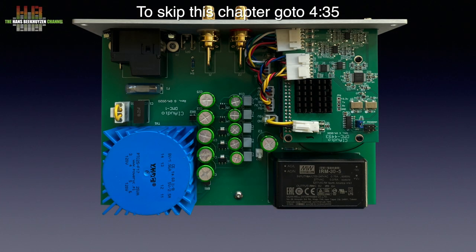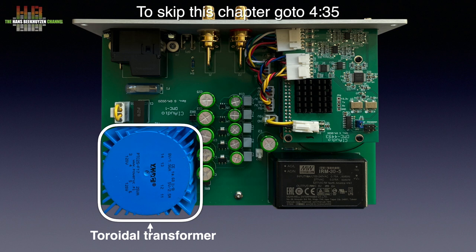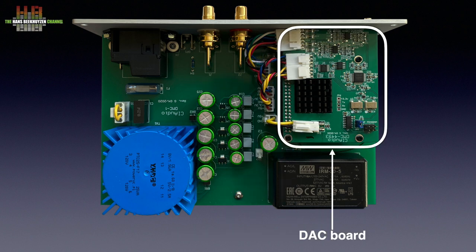This is where it gets really interesting. From the IEC mains input, power goes to a toroidal transformer with two secondary windings — one 5V and one 8V. From there it goes to the power electronics, where several direct current feeds are generated: two times plus 3.3V, plus 5V, and plus and minus 8V, which are sent to the DAC board.